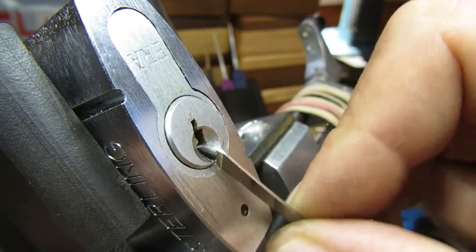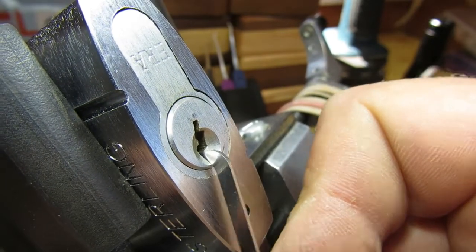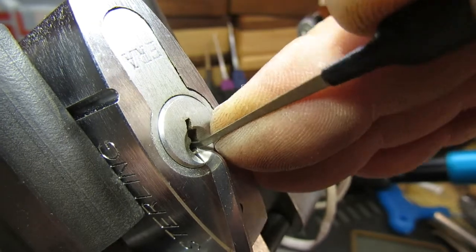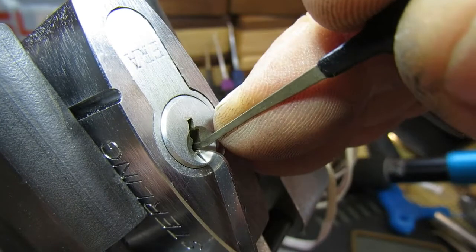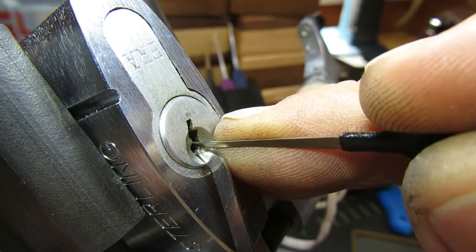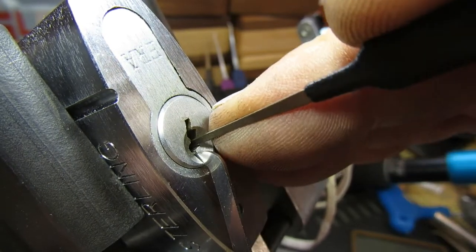Make sure it's all locked up. I've got a tension wrench in the right place, and pin one is binding. We've got a tiny little click out of one, and a second one — very very slight movement on the core.